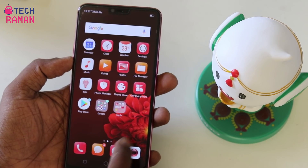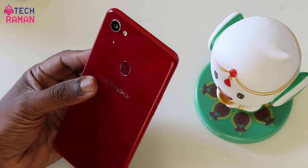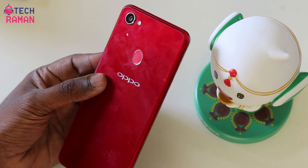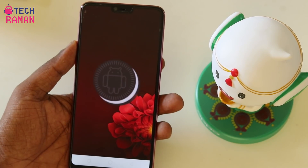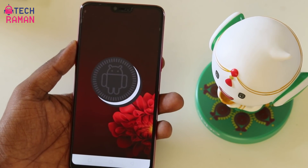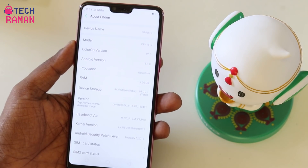Namaste from TechRaman. I have for you the OPPO F7, one of the first devices in the Android world to come with the notch design. In this video I am going to talk about the OPPO F7 features, tips and tricks. The OPPO F7 runs Android Oreo with a Color UI layered upon it. Now let's take a look at the various features it comes with.